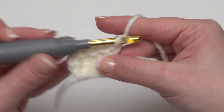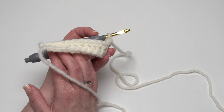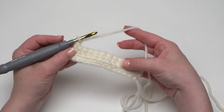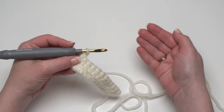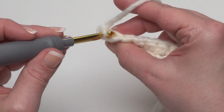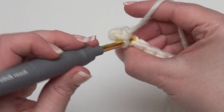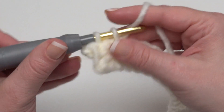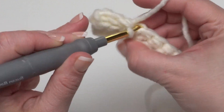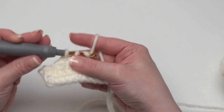After making row two you can see how working in the front loop only creates a little ridge. Continue working in the front loop only through row eight. Then when we come to row nine it's going to be the fold at the bottom of the pouch. So what we want to do is work in the back loop only. For row nine, after we've chained one and turned, we go right through the center of the stitch so that we go under just the back loop of each stitch. This is going to force this row and the subsequent rows to fold back and create a really nice fold at the bottom of our pouch.